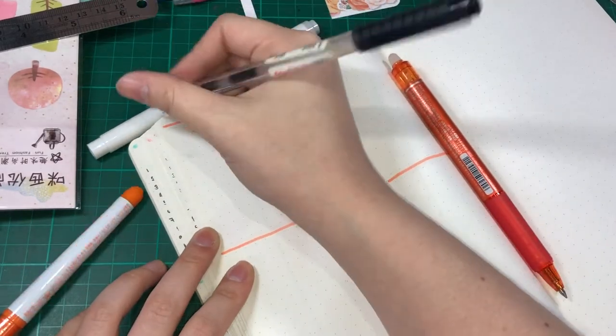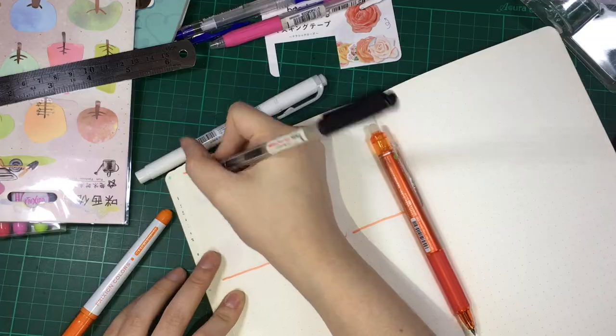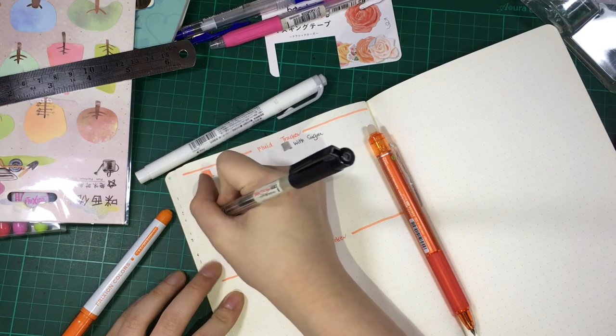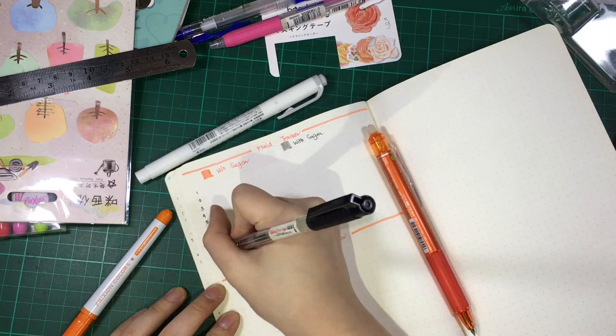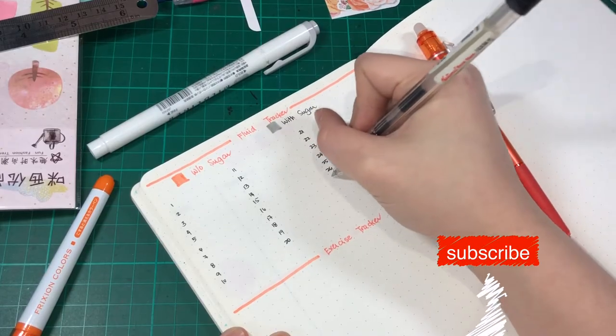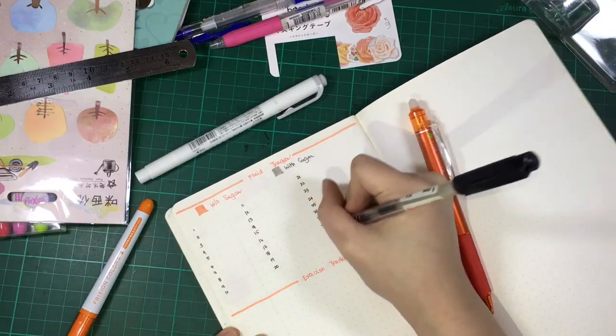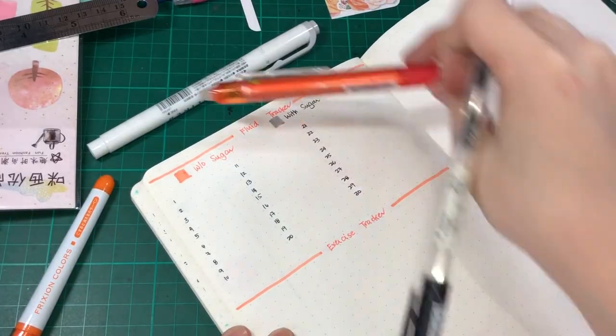During this time I suddenly realized that I have not put the dates into my previous trackers, so here I am putting it. And if you haven't yet, please subscribe to this channel. Putting in all 30 days of November now.